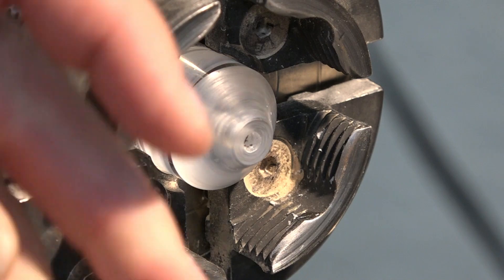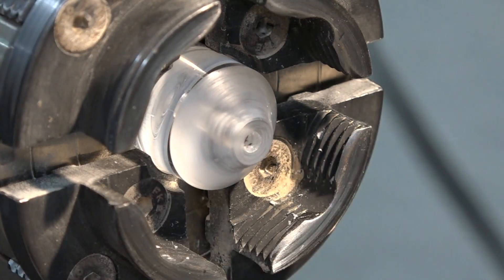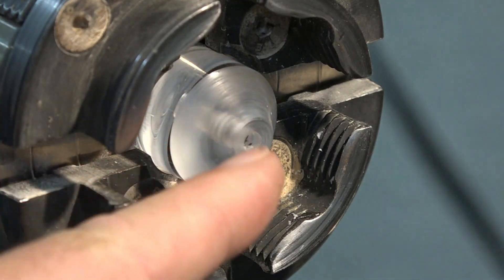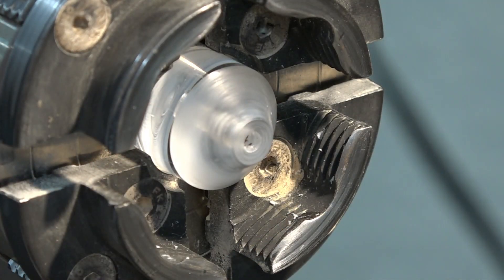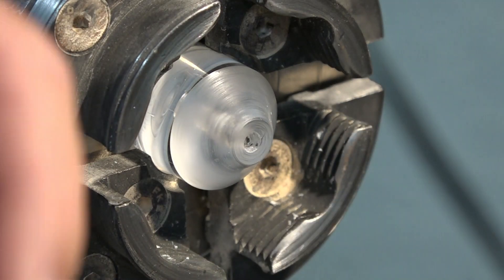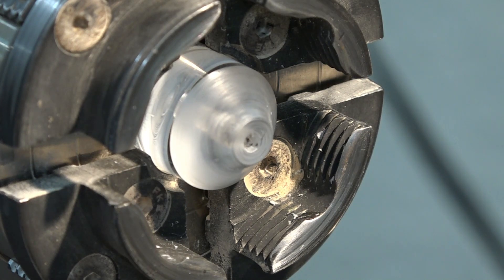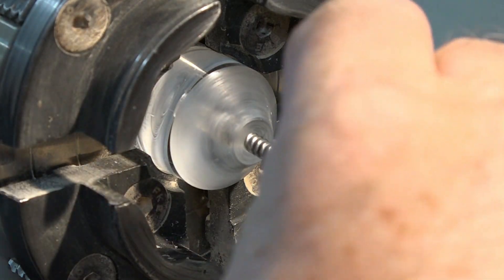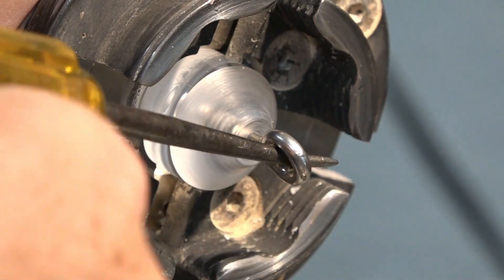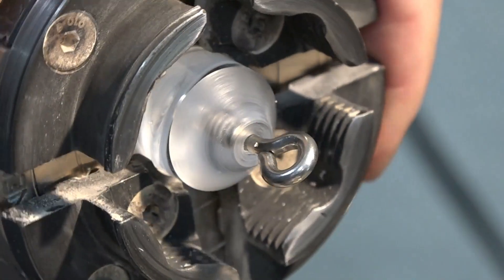The last thing to do is put this stainless steel eye hook in the end. I learned from my mistakes last time - the hole was too small, it got bound up and snapped off and I had to reshape the end and put a new hole. But this time I think I got it right. I'm going to put the fluid in so that it doesn't start to grab until I'm almost all the way in. There we go. Perfect.